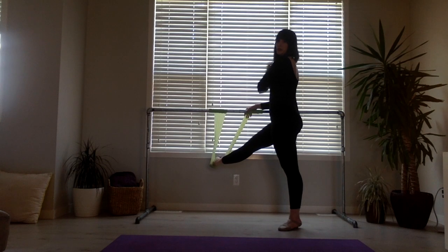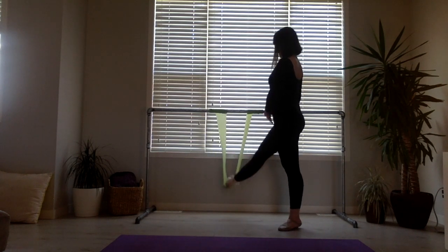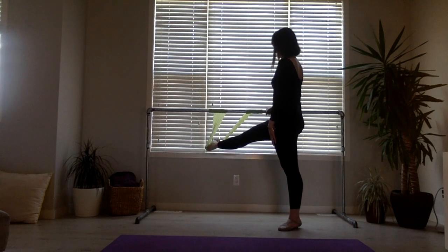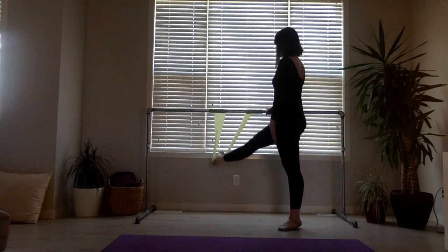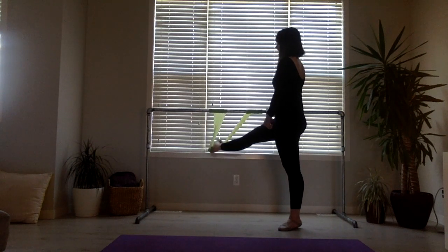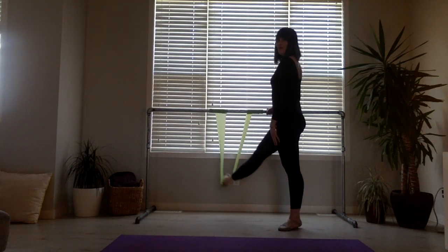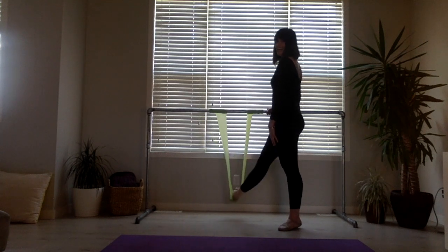Place this arm on your shoulder or by your side, and we're going to press down 8 counts — with abdominals engaged: 1, 2, 3, 4, 5, 6, 7, 8. And 8 more: 1, 2, 3, engaging and lifting at 4, 5, 6, 7, 8. And 8 more: 1, 2, 3, 4, 5 — keeping the turnout — 6, 7, 8.